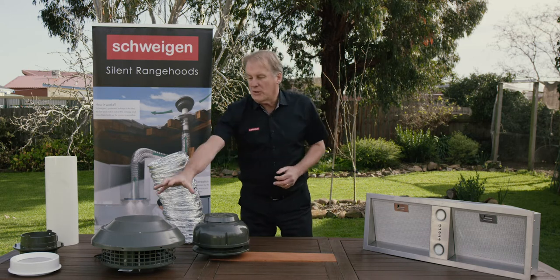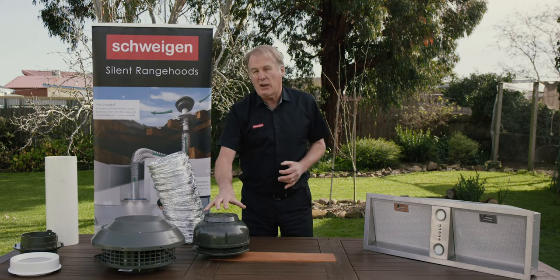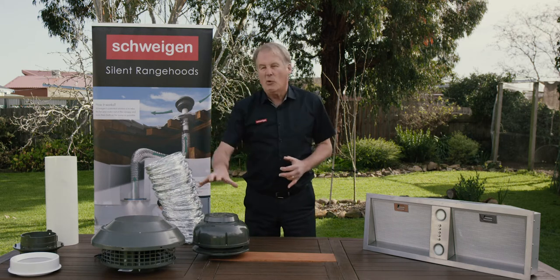With the motors, you get six metres of ducting with the 1600, and you get four metres of ducting with the 900 motor.